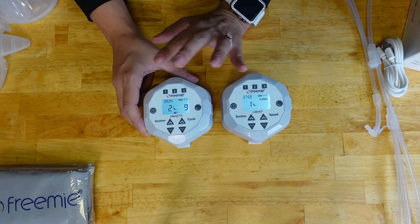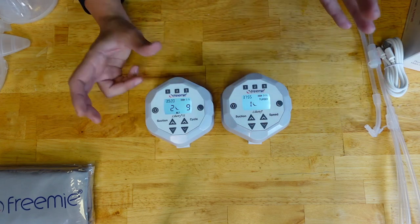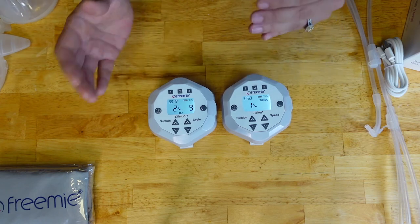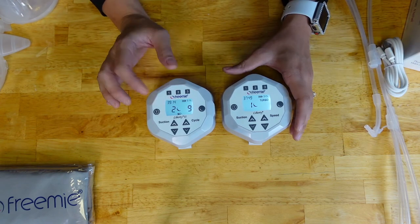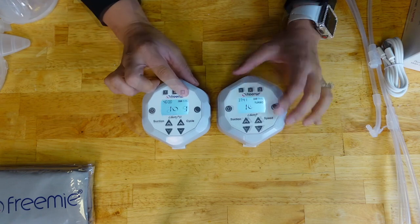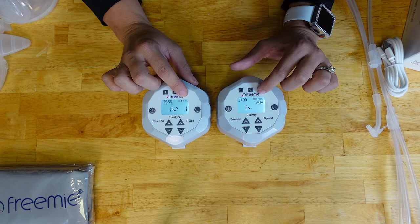If you're exclusively pumping, play around with the numbers and functions to see which one works best for you. But if you're breastfeeding and pumping, I recommend selecting settings that mimic your baby's latch. On the top it also shows the battery life by displaying the battery icon along with the percentage.